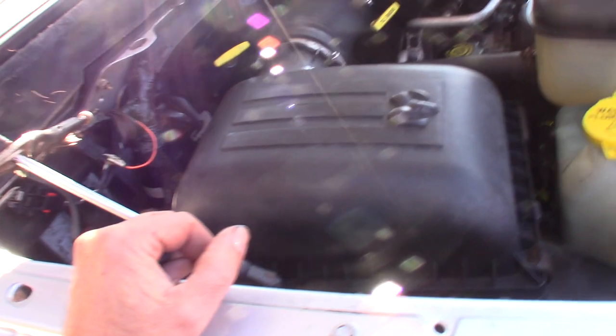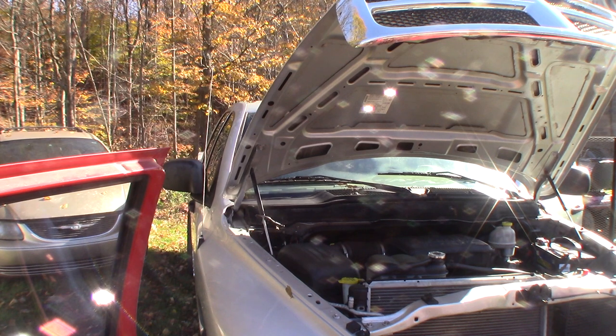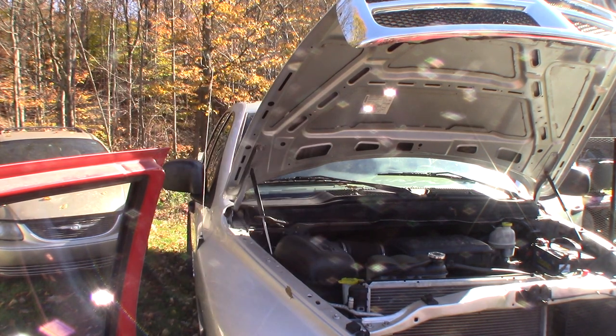Might have a weak pump and that's why it won't start — who knows. I'm gonna try a little ether, see if it fires on ether, and if it does then I know that might be the issue. Premium starting fluid. Wow, it really cranks weird — I don't like the way it cranks at all. I don't like that repeated clunk either. Hmm, I think I bought a turd.